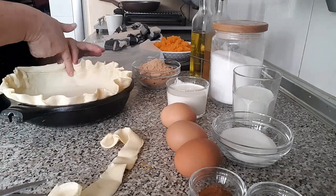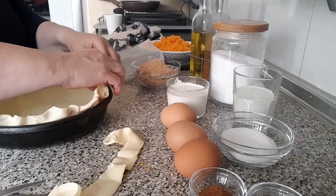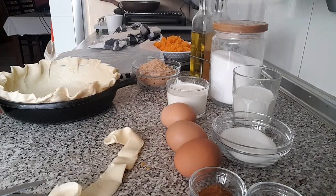Colocamos unos garbanzos para que la masa no suba al hornear, y horneamos siguiendo las indicaciones del fabricante, más o menos unos 15 minutos o hasta que la masa adquiera un color dorado.